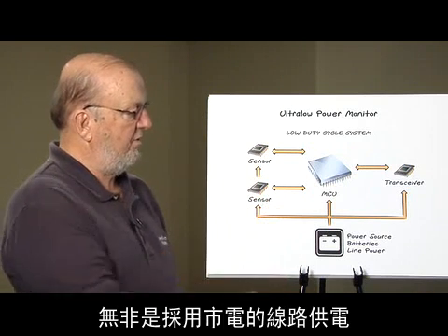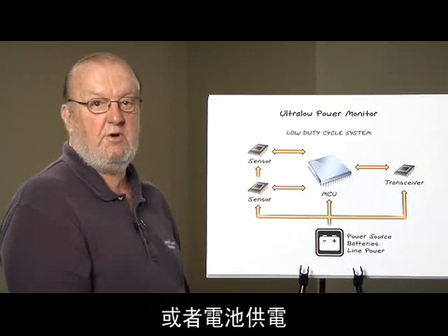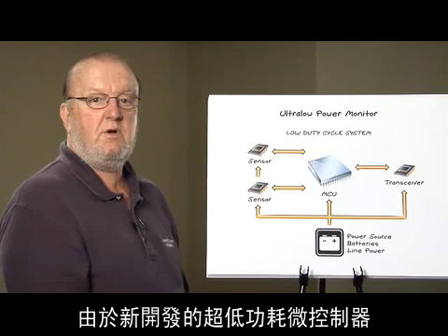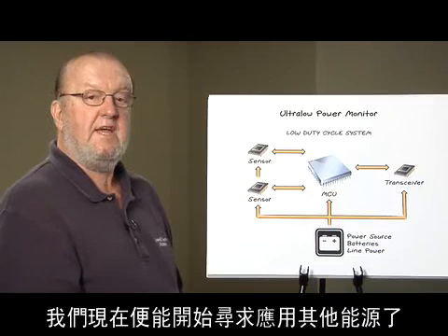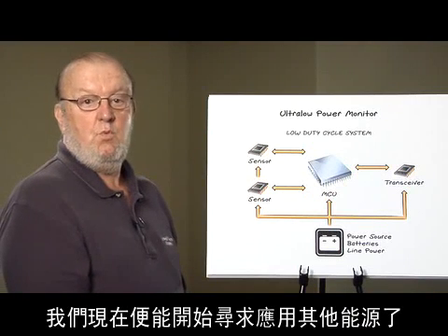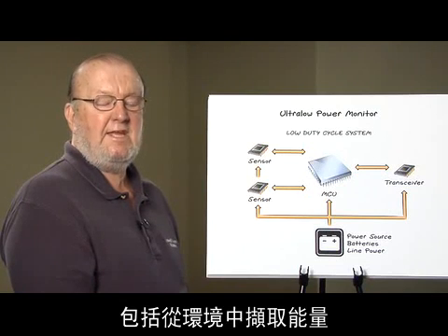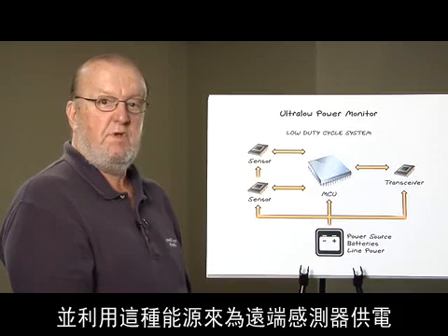The power for this sensor in the past has been either line power or battery power. With new developments in ultra-low power microcontrollers, we now have the ability to look at other sources — sources from the environment where we would extract energy and use that to power these remote sensors.